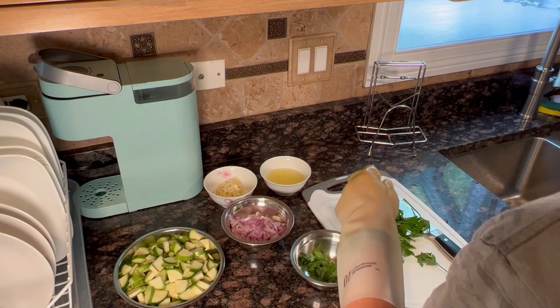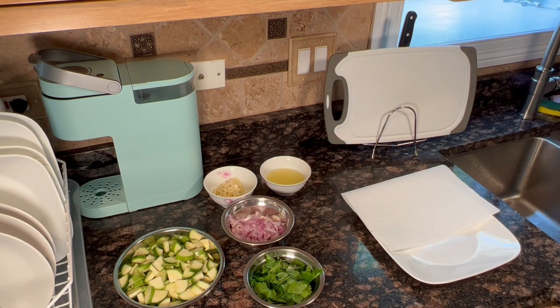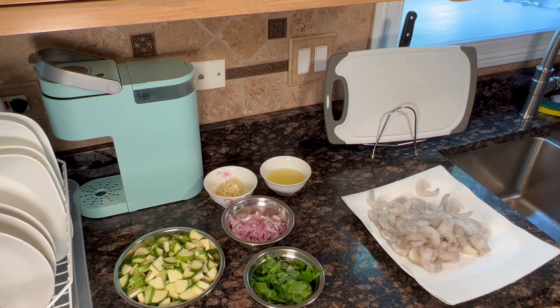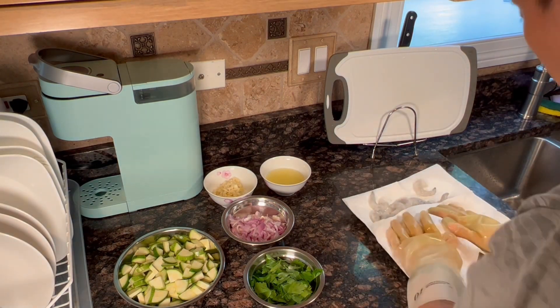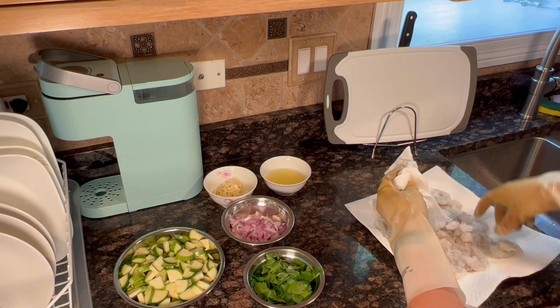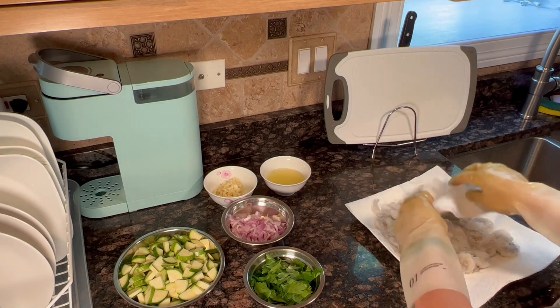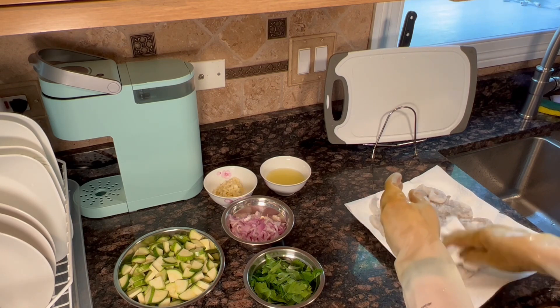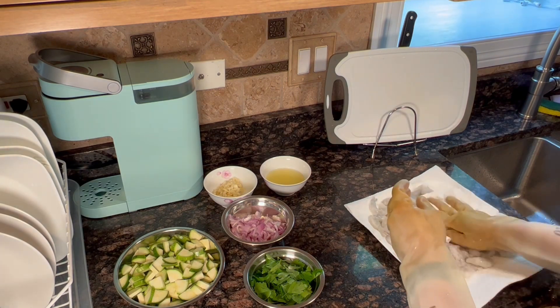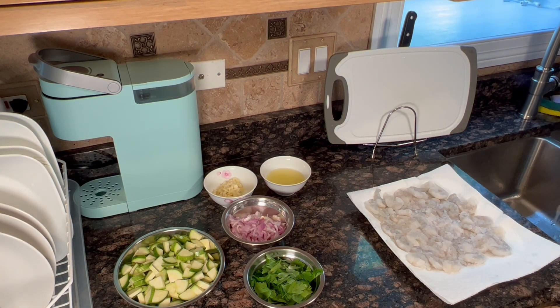Next we need to stem and mince the parsley. Then comes the last big ingredient — the shrimp. I pat the shrimp dry. Regardless of the meat, I always like to pat it dry — especially beef, chicken, and so on — so the flavor is easier to get into the meat, and you have an easier time putting it into a hot pan with less splash hitting your arms.